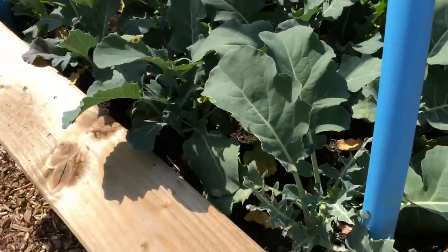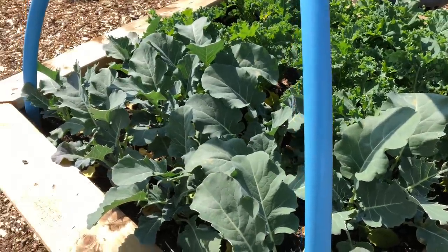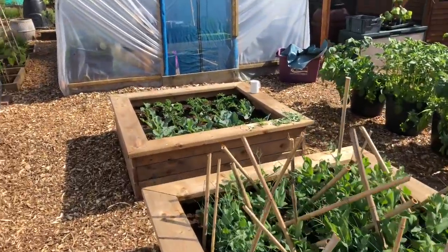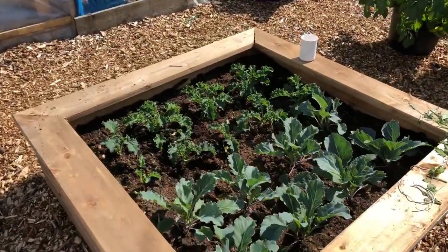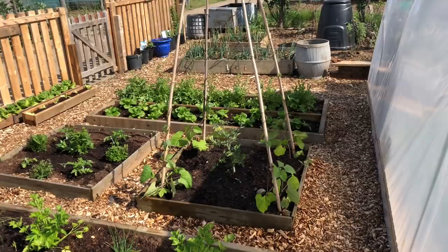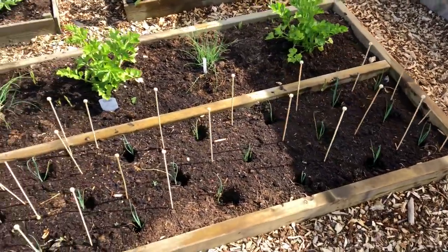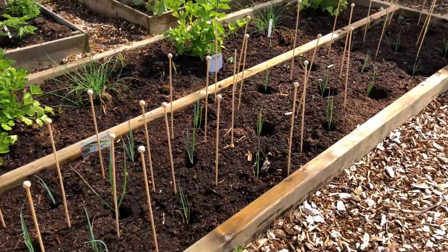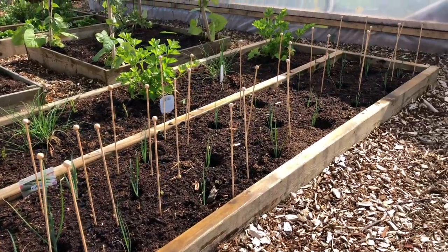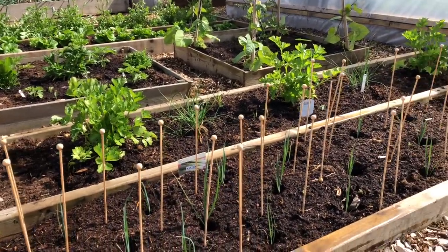We've got the two brassica beds which unfortunately are already being eaten, so we're going to need to put something over them pretty soon. We've got the same bed that mirrors that one down here - the runner beans are doing really well, starting to actually climb up the poles now. The leeks - I know a lot of people asked for an update - they are growing but there's not really a lot to show you at the moment. As and when they start to grow and fatten up I will obviously include that in the vlog.